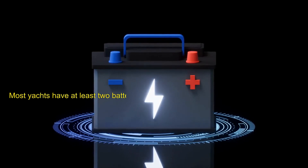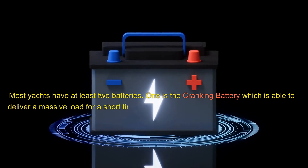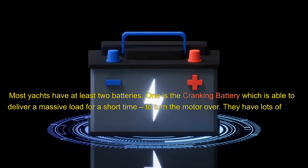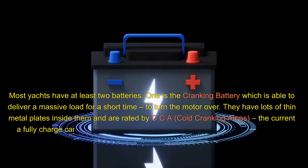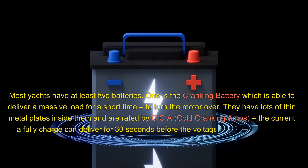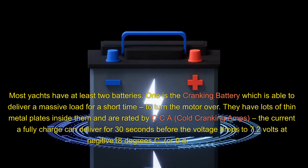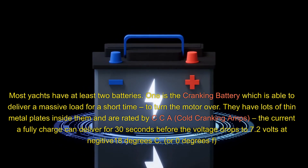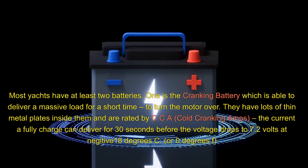Most yachts have at least two batteries. One is the cranking battery, which is able to deliver a massive load for a short time to turn the motor over. They have lots of thin metal plates inside them and are rated by CCA, cold cranking amps — the current a fully charged battery can deliver for 30 seconds before the voltage drops to 7.2 volts at negative 18 degrees C, or 0 degrees F.